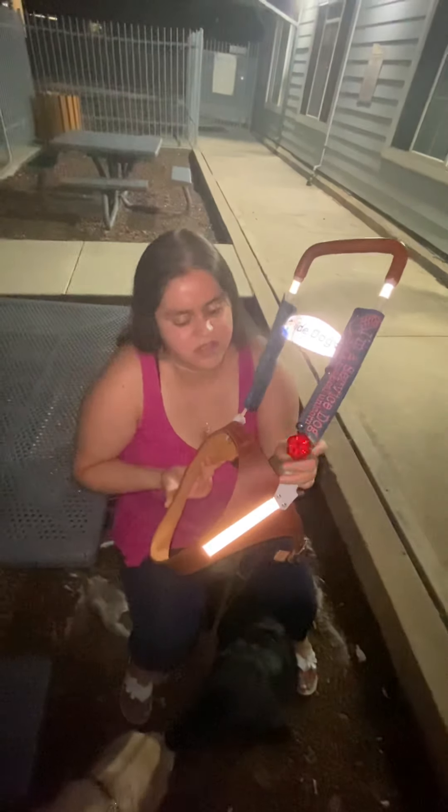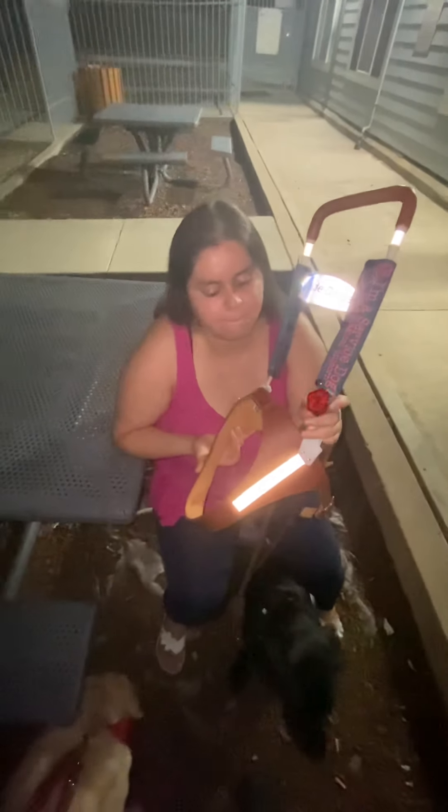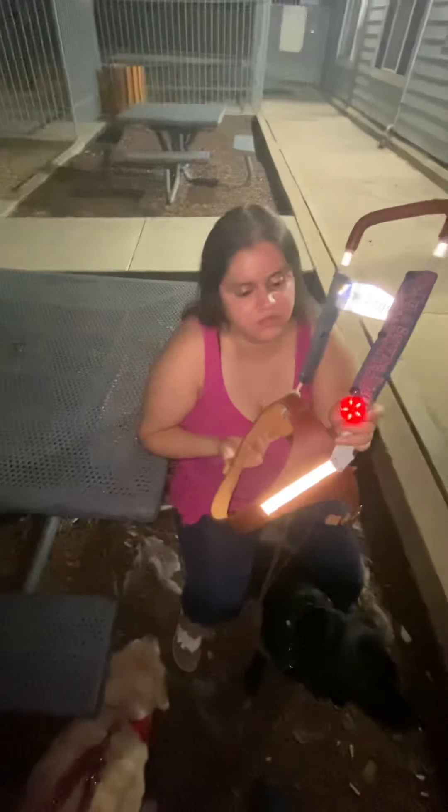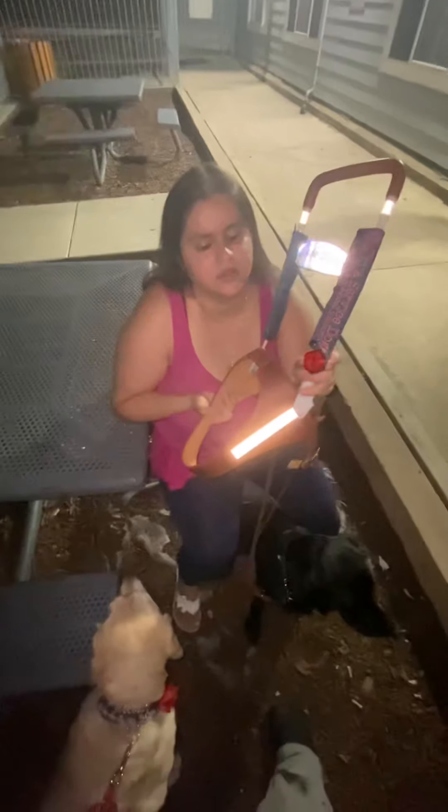Are you gonna describe the light? The light is — I wanna go with red — and it blinks. The light is pretty bright, like a bright red. So I'm gonna put this on Stella.